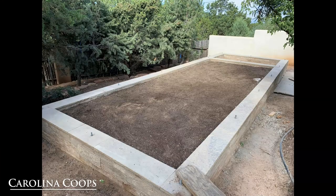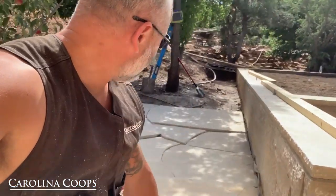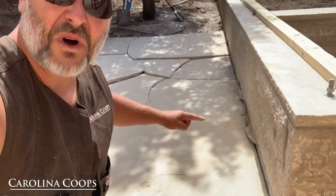Concrete core footer. It's about 18 inches tall. We're going to come back in, fill it up a little bit to grade. They're putting in a nice pad right here — they're going to walk up to the egg box.